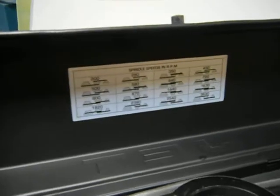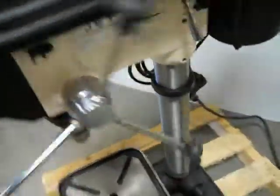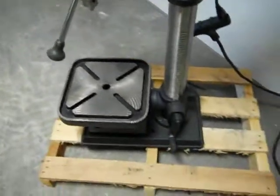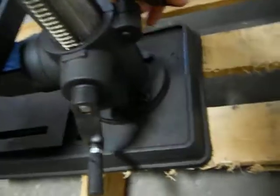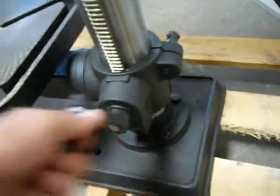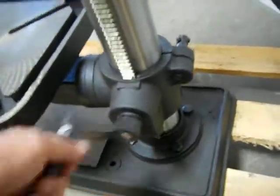Sixteen speeds. Overall it's in really good condition. The arbor goes down smoothly. All the other functions appear to operate. Use your table lift.